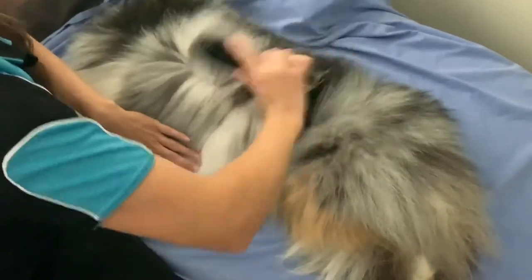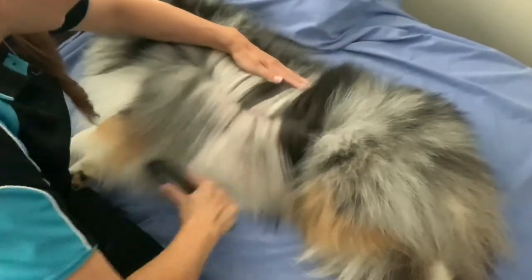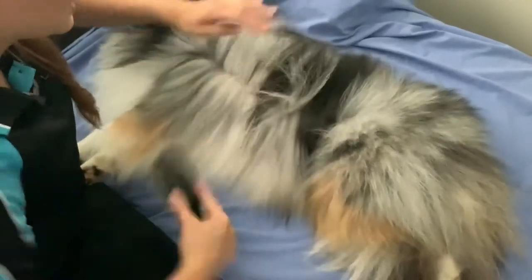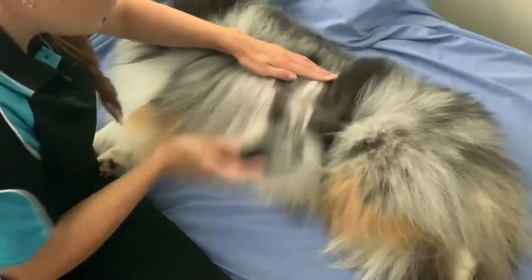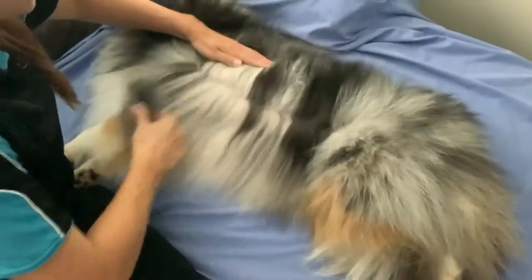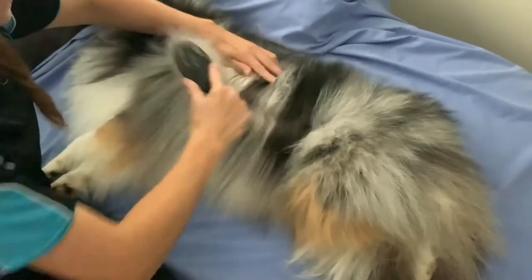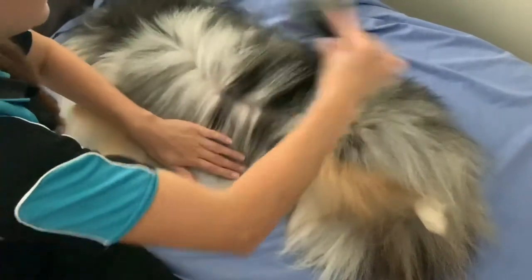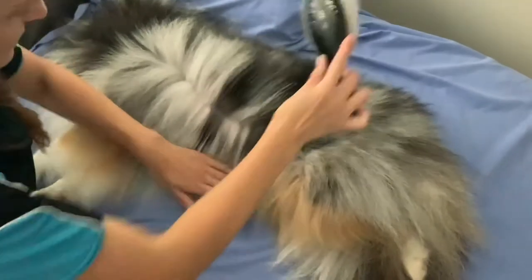My dogs are really quite used to this being done — they've had it done since eight weeks of age. For your dog, if they're not used to it, just do short five-minute sessions. It doesn't matter if it takes you a week to complete the groom; just do a little bit at a time until they're used to it. You can do this in front of the TV, at night time on the bed — wherever you want — so long as you're relaxed.